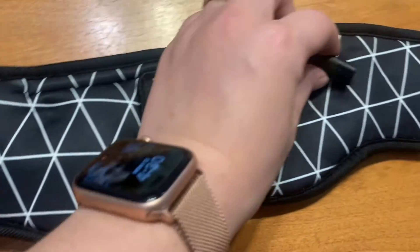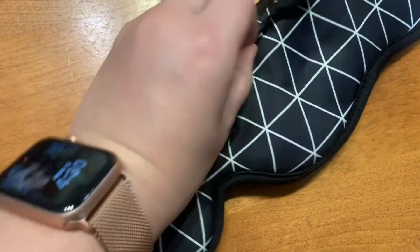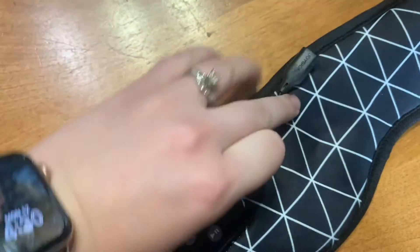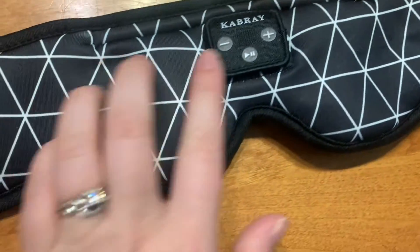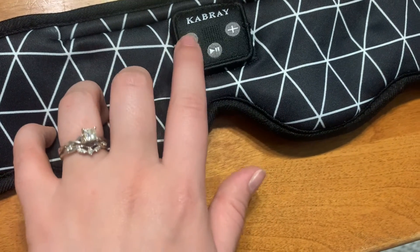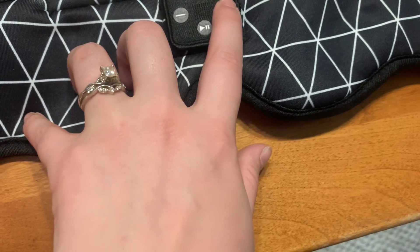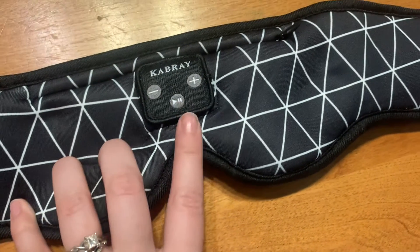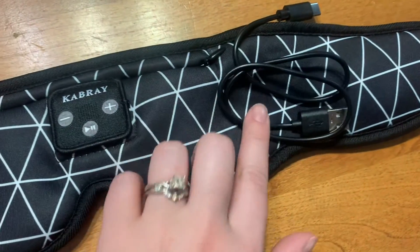And then on the front, this is where you're going to charge it. But then if you're done charging, you just stick it back — there's a zipper here and you can stick this back in. And then you've got your controls right here: plus and minus, your play. And then of course, this is your charging for that.